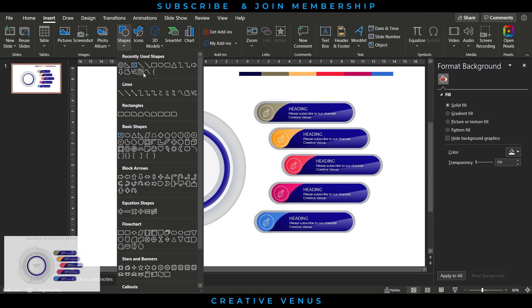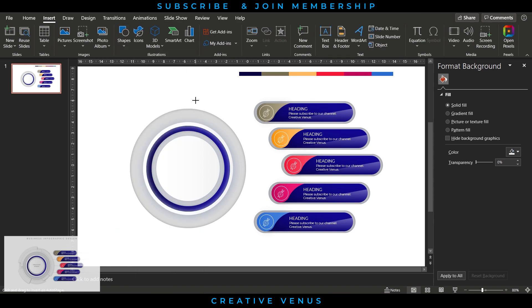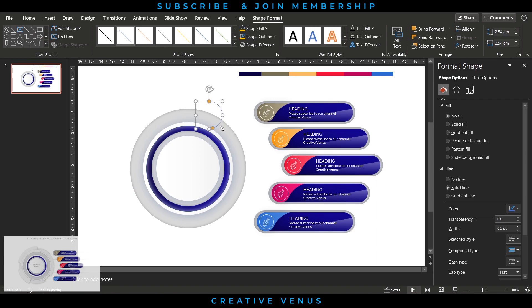Go to Insert and create an arc on the right side to form a beautiful boundary between the five points and the circle. Adjust the arc length by dragging the yellow points, then change the line style or dash type. You can also fill gradient color and change the color.